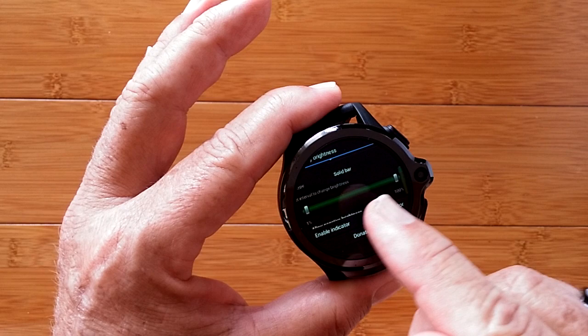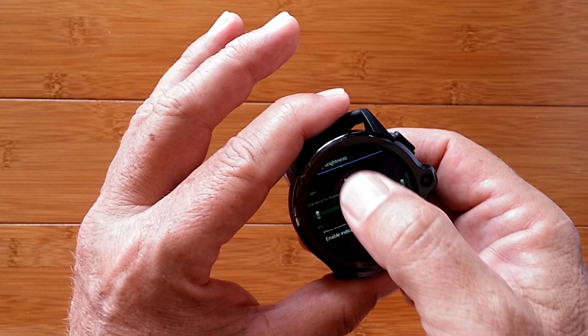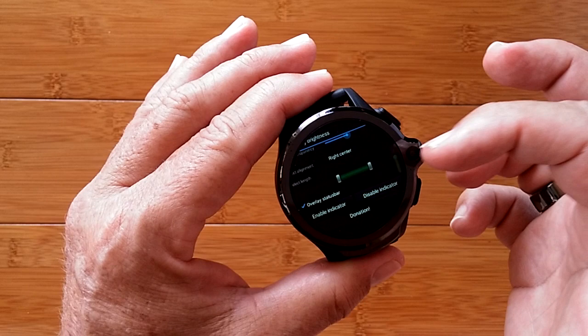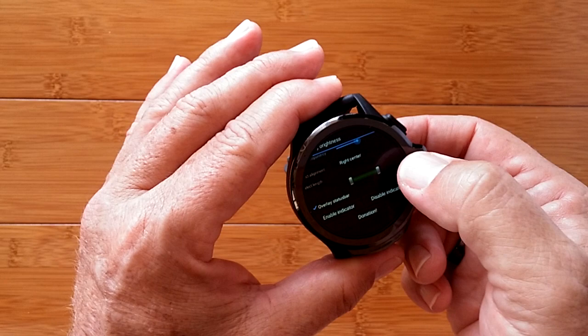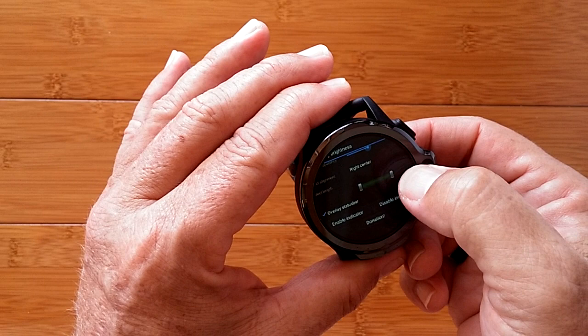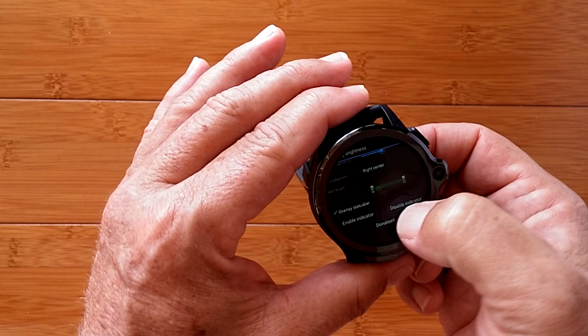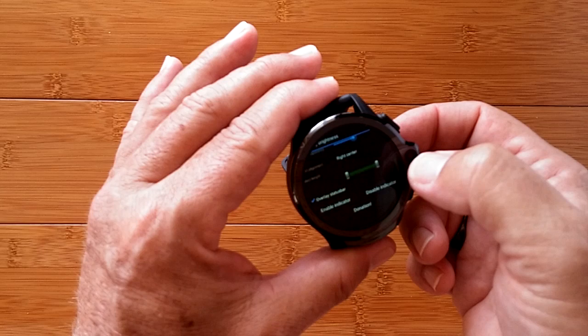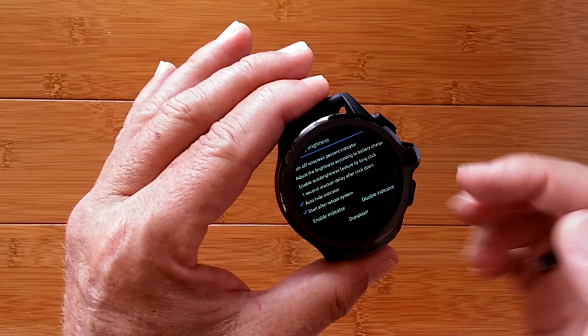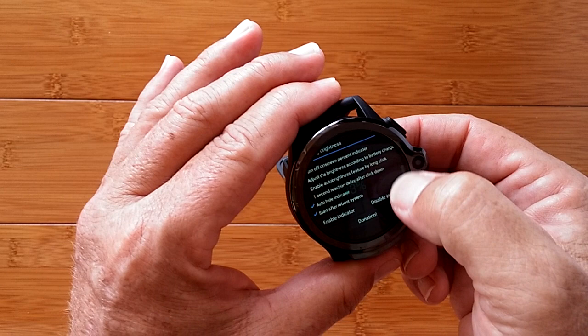You can set the brightness range — if 1% is too dark you can set the lower level higher, or for longer battery life set the upper level to a maximum of 80%. Play with the length slider to position the bar correctly. Once you find a good length, you can auto-hide the indicator — you'll see it disappear but it's still there and still works, it's just invisible. Enable is already checked. You can exit and we're basically finished — but there's one critical thing we still need to do for both apps, so don't go away.